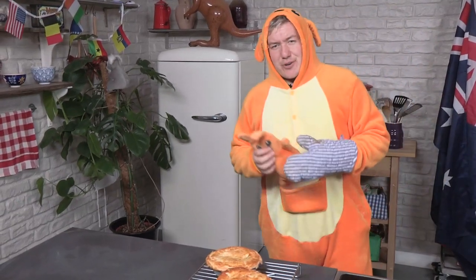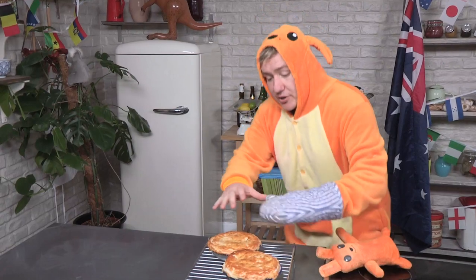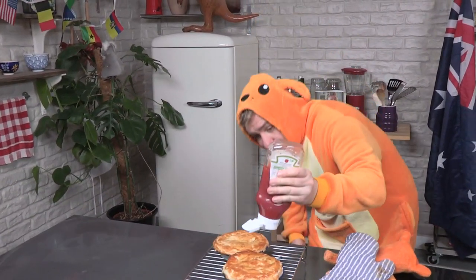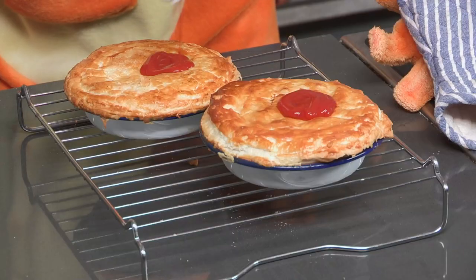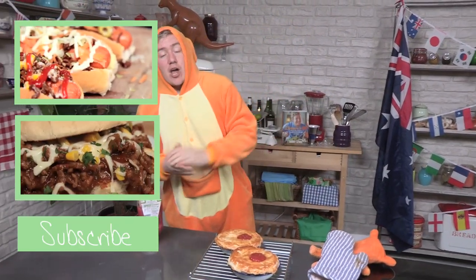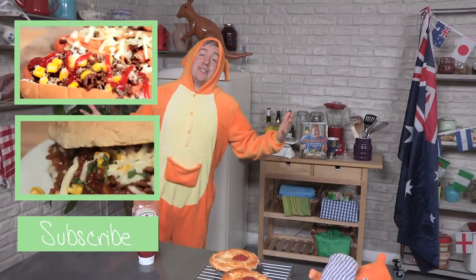That has come out fantastic! It's been 25 minutes in there — nice golden brown and risen. All we need to do now is grab some ketchup, proper Aussie style, and give it a nice little squirt on top because apparently that is how they serve it. If you enjoyed this video don't forget to give it a thumbs up, comment, share, and subscribe to both My Virgin Kitchen and Video Jug Food. If you like what I do check out my book Dinners On, and I'll see you again next time.